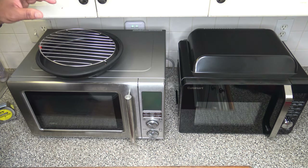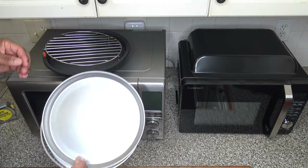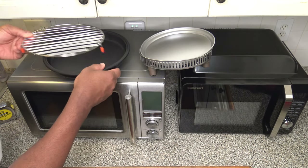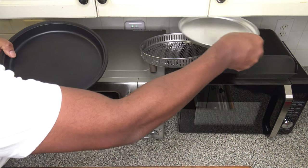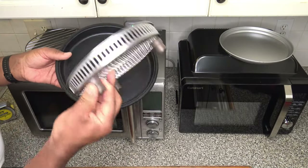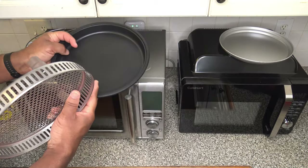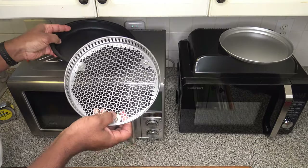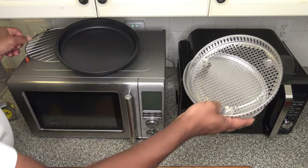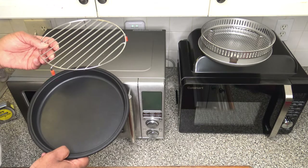With the Breville, you get a crisper basket with extendable legs and a trivet for baking. With the Cuisinart, you get the air frying and baking accessories discussed earlier. The Breville's crisper pan is larger, but notably it has no holes for airflow, so things get soggy on the bottom when air frying. With the Cuisinart's perforated basket, things may crisp better. Also, the Cuisinart includes a bake pan, whereas with the Breville you have to bring your own pan.